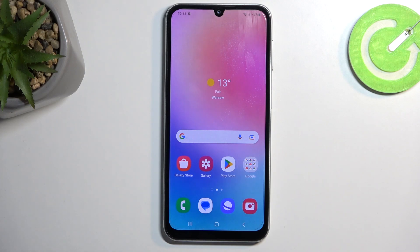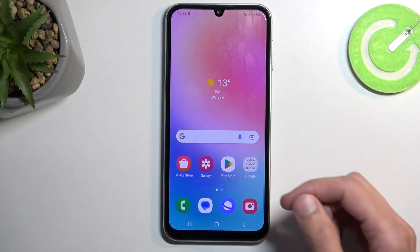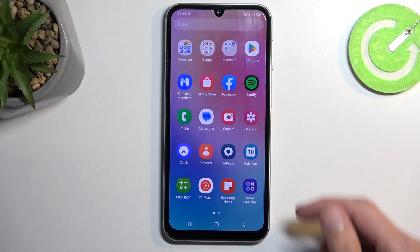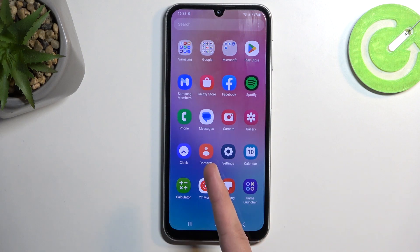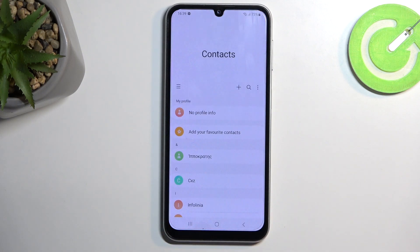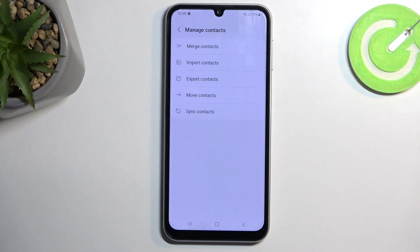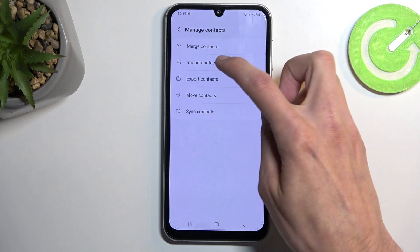Welcome and follow me as I use a Samsung Galaxy A24. Today I will show you how you can copy your contacts from the SIM card to the device. To get started, we want to open up the standalone contacts application. In here, we're going to click on the three bars and select 'Manage Contacts', then 'Import Contacts'.